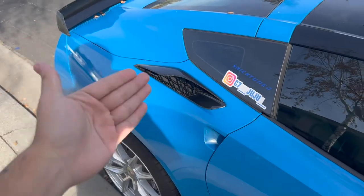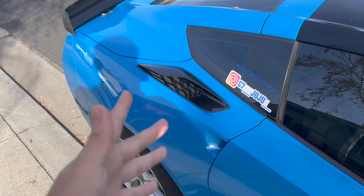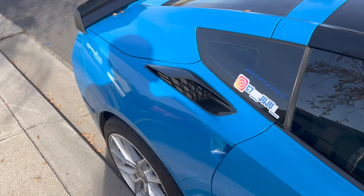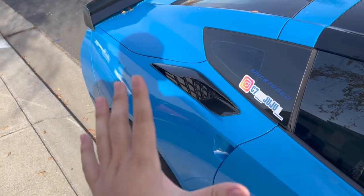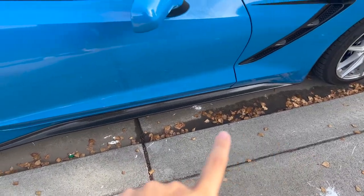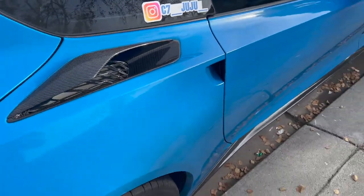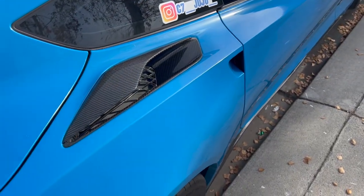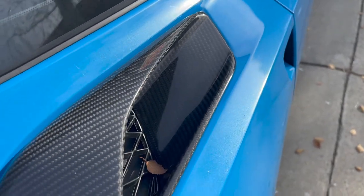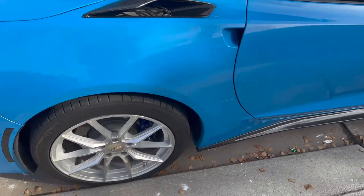I got the Grand Sport zero six zero one — whatever you want to call them — vents, and from Extreme Online Store they offer them in carbon fiber and they look absolutely badass. I have the carbon fiber side skirts from Extreme Online Store as well, and that really ties in with these now. You can see the weave and everything looks absolutely beautiful.